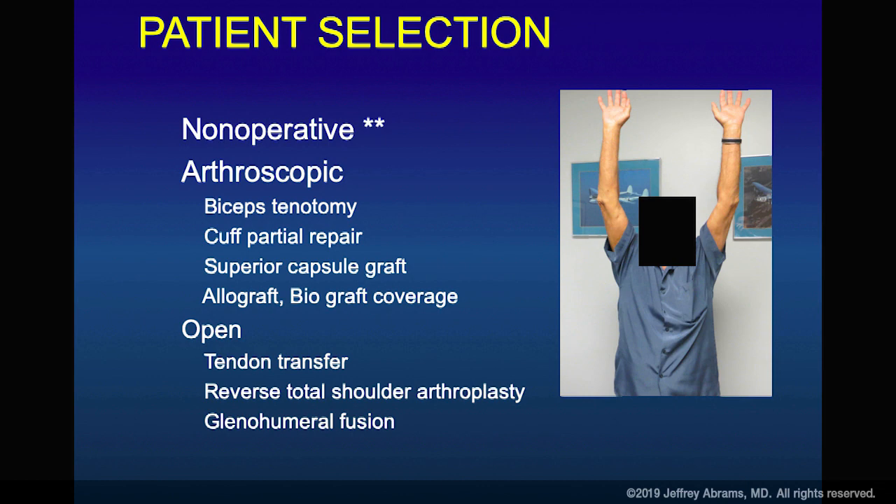When dealing with large and massive tears, you have a non-operative option, which is probably where most patients should be. The truth is, most patients have minimally symptomatic rotator cuff tears. We probably only operate on less than 10% of rotator cuff tears — not 10% of patients visiting you. Morbidity studies with postmortem autopsies show far more people with tears who never saw a physician. An 80-year-old patient may have similar bilateral anatomy and not recognize limited elevation as a problem.